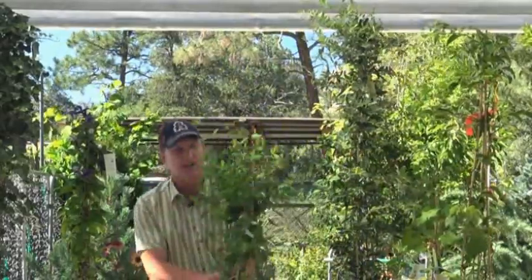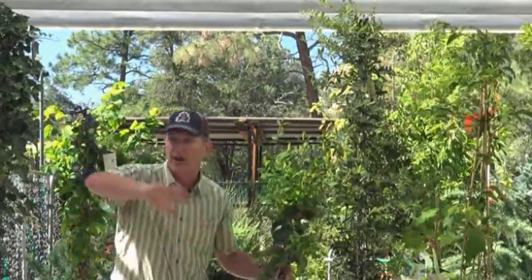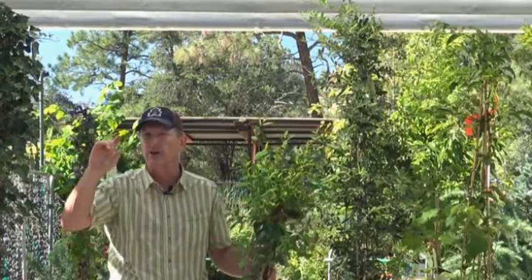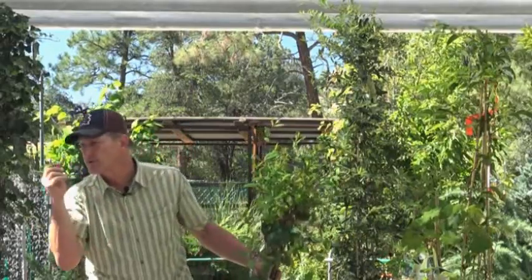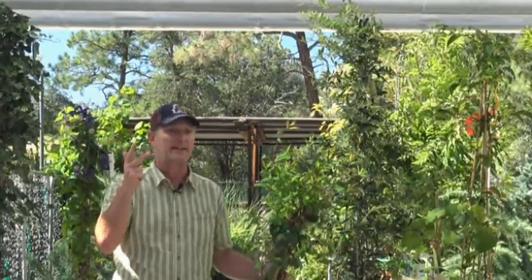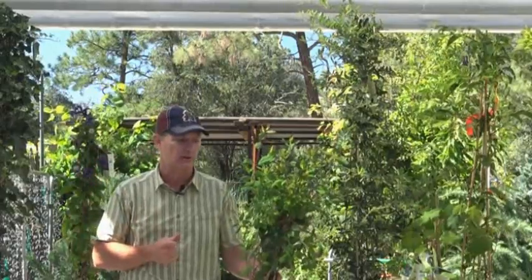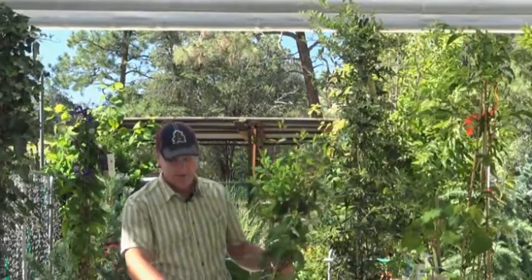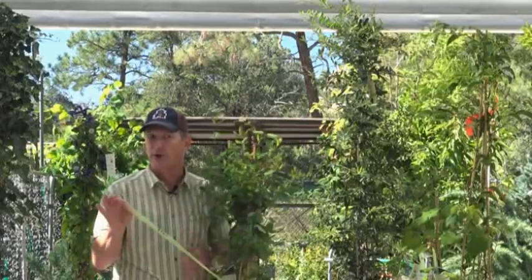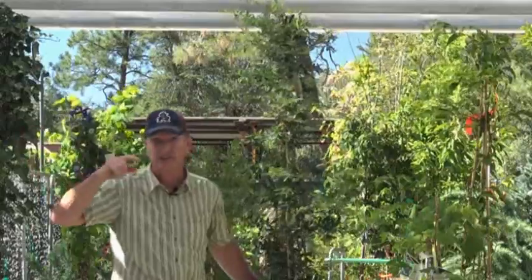Honeysuckle is probably the most famous of all our vines. We use it as ground covers to soften rock faces, up trellises, lots of places. Animals don't eat it - deer, javelina, rabbits, nothing eats it. It blooms every spring with that very fragrant honeysuckle smell; it just has a lot going for it. It looks delicate but it's a really great plant for the mountains of Arizona. Also look for tags on plants - those are on our monsoon sale. It's a great time to keep planting vines.